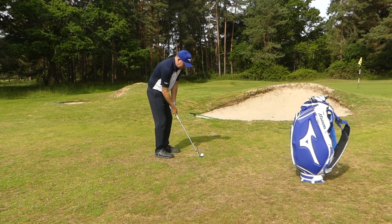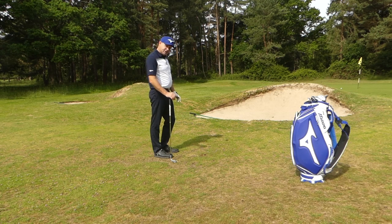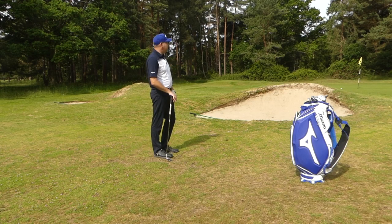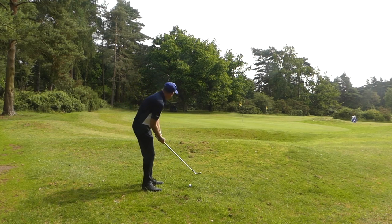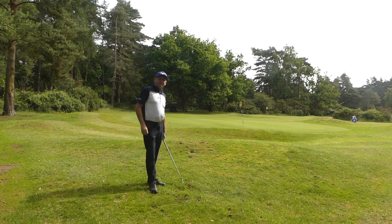Ball forward in my stance, weight on my left side — let's have a go. The shot ended up only 18 inches from the hole. You can see it was quite short and quite aggressive. I'm not afraid to strike the ball. I took a tiny bit of turf but the ball went straight up in the air, landed and stopped — we've only got a little tap-in for par. And the luck continues — it went in first time!